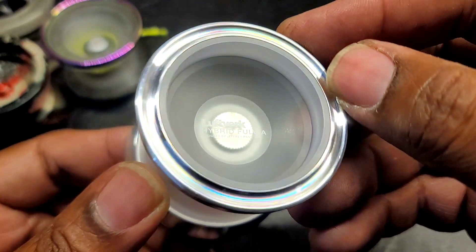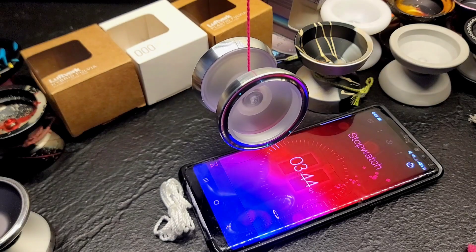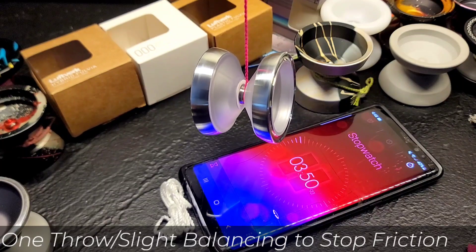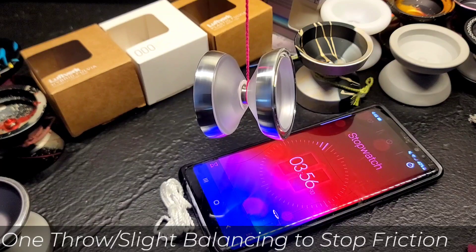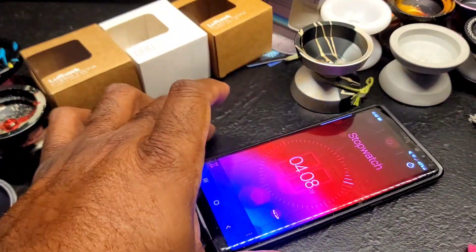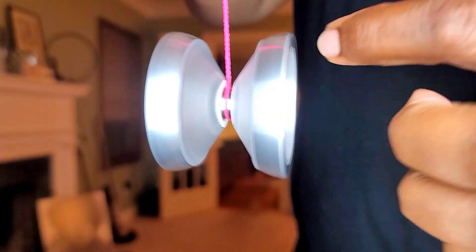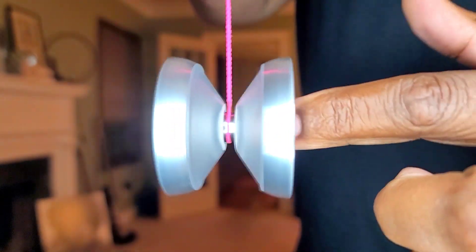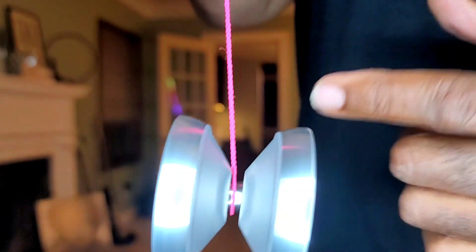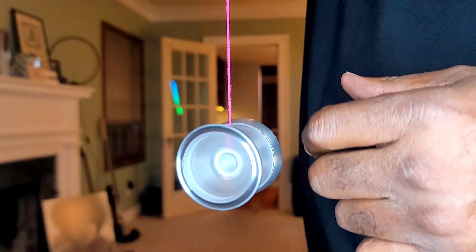Another notable feature about this yo-yo is its spin — this thing is pretty powerful. However, its power is a little more subdued; it's not in your face, but it's there, because I'm averaging about four minutes per spin on this yo-yo with a nice clean throw. We were tripping on how smooth the plastic Fovea was, but would you believe that the Hybrid is even smoother? I have zero vibe on a fingernail test. On a good, solid throw, this thing doesn't even feel like it's spinning. I've opened this thing up a couple of times, and each time I have, it still stays smooth.